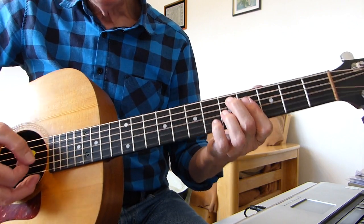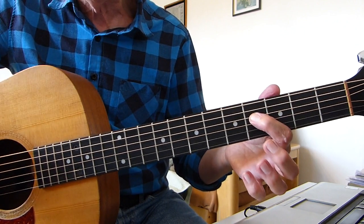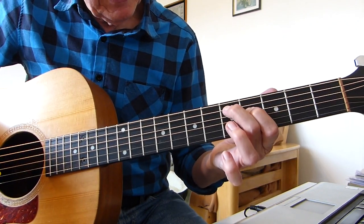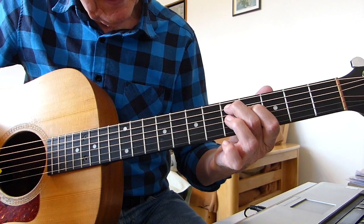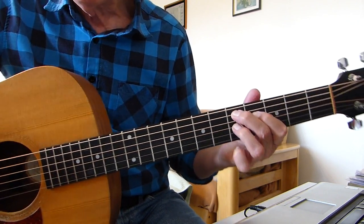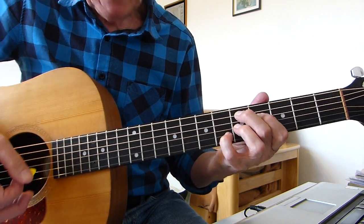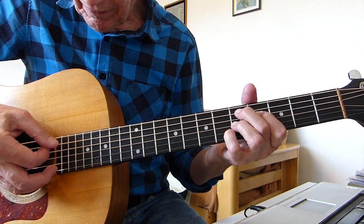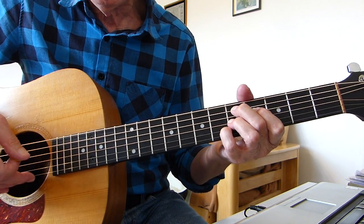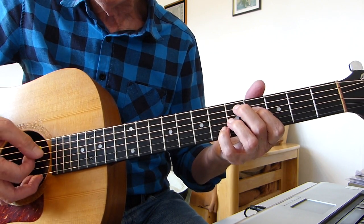The D7 sharp 9: the 1st finger is playing the 4th fret of the 4th string, the D string. The 2nd finger is playing the 5th fret of the 5th string, the A string. The 3rd finger is playing the 5th fret of the 3rd string. And the pinky is playing the 6th fret of the 2nd string. All you're doing is strumming from string 5 down to string 2 — you're not hitting the bottom E string or the top E string.